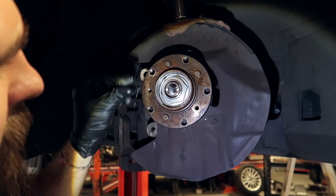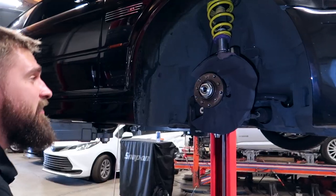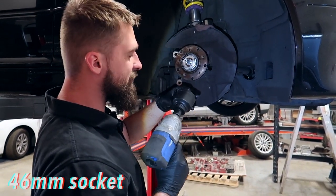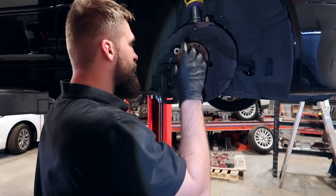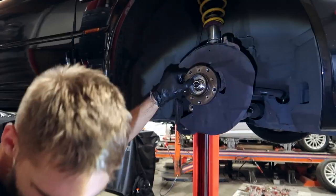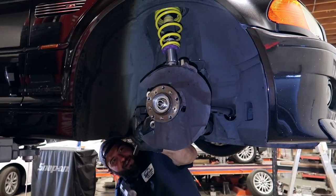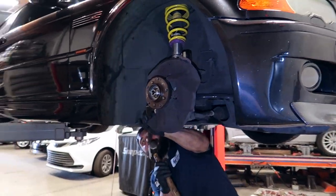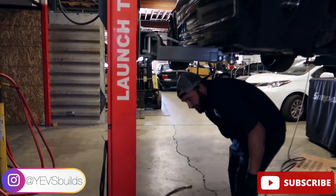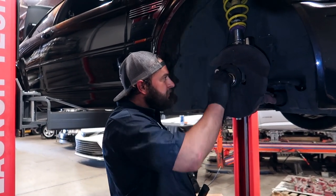We've got to unpry this little tab and then remove this big nut. There we go, that's unlocked. Now to take this center nut off — as you can see it's already removed — you need a 46mm socket. Unscrew it, and if it's really stuck you may need to bring out the sledge. That's the sledge method right there — that's how you move it.